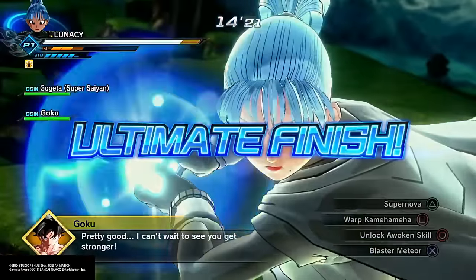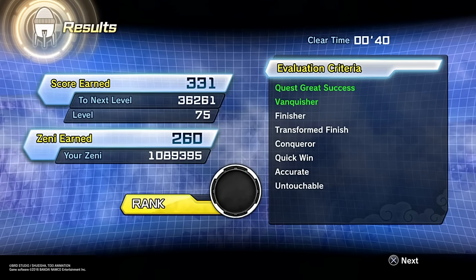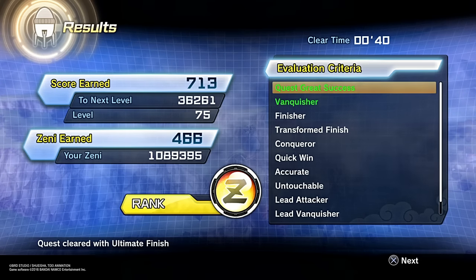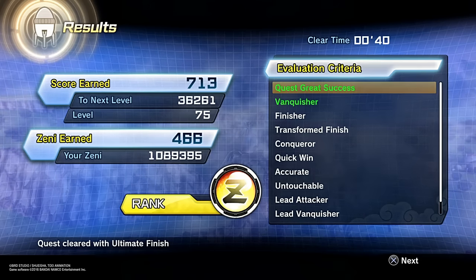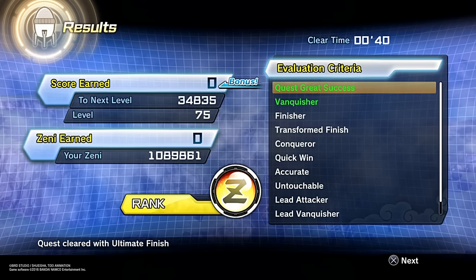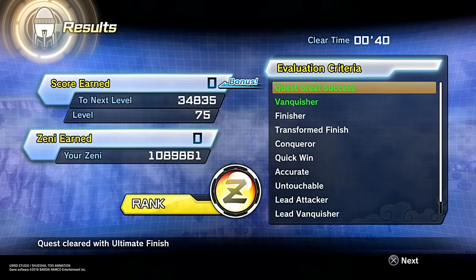Let's check the results real quick. As you guys can see right there, in total we get 713 XP from that. Now when we have the Z soul equipped, this is what will happen — double. So yeah, guys, you get the bonus. That was a lot more — I think it was like 1424.